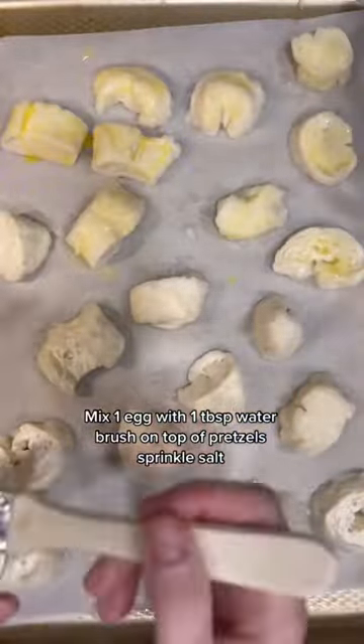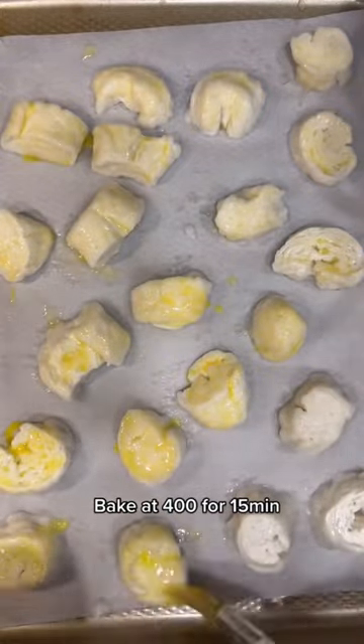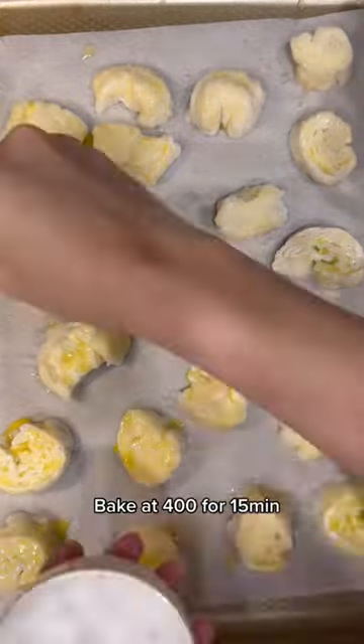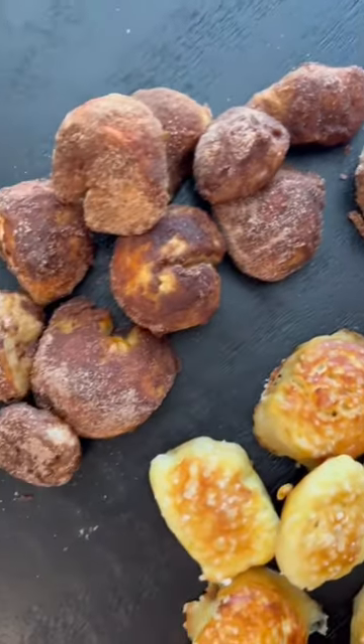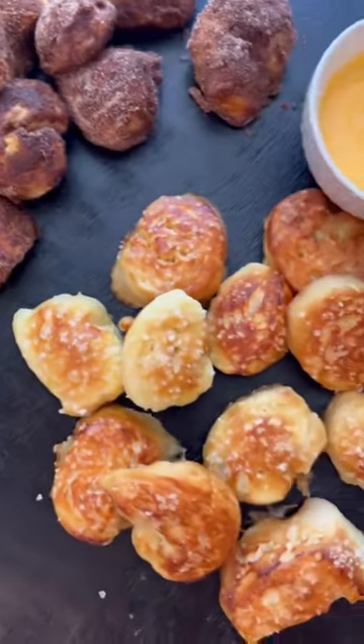Give them an egg wash on top, then sprinkle them with some thick coarse sea salt and bake them in the oven at 400 degrees for about 15 minutes. I also did some cinnamon sugar ones which were so insanely good, and my kids are obsessed.